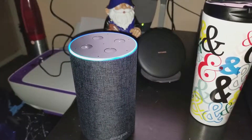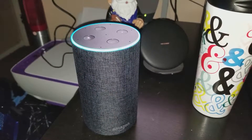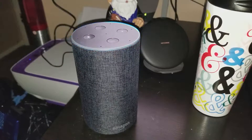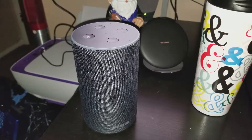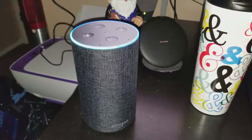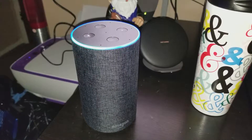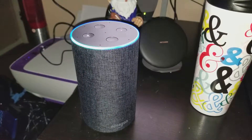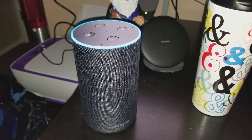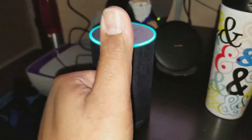Alexa, what is the square root of 10? [Alexa]: The square root of 10 is 3.16227766. Alexa, who played in Star Wars: The Last Jedi? [Alexa]: Star Wars: The Last Jedi's actors are Carrie Fisher, Daisy Ridley, Mark Hamill, John Boyega, and Anthony Daniels.